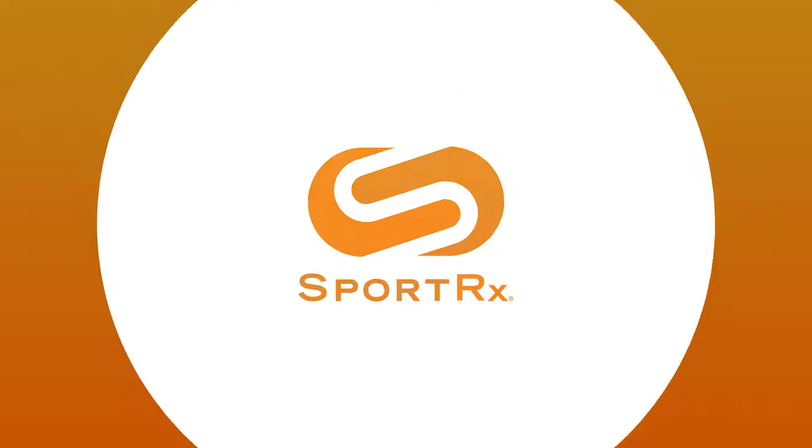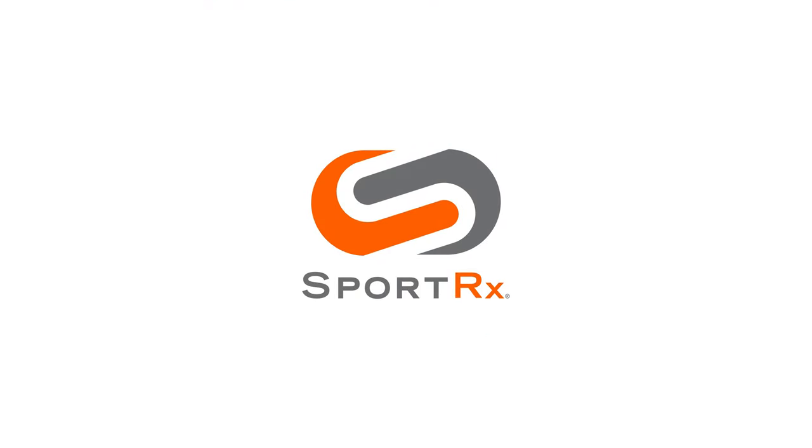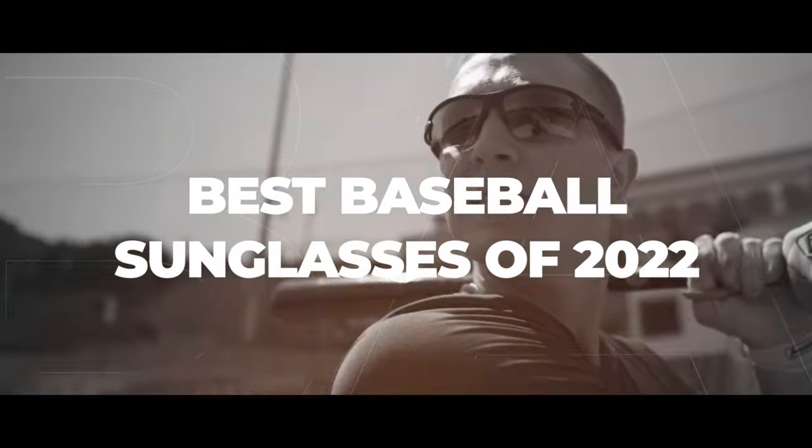Brand new baseball sunglasses? You need them? We've got the top five of 2022 right here. Hey guys, I'm Graham. I'm kind of the baseball specialist here around Sporter X. And this list of the top five baseball sunglasses is probably almost as exciting for you as the fact that we are actually having a baseball season.